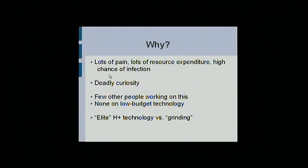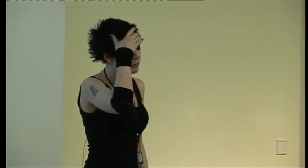Lots of people ask me why. Basically it's just curiosity — curiosity that's probably going to kill me one day because I've sent myself to hospital a couple of times. There's not many other people working on this, so if I don't do it, chances are it won't actually get done. They call it grinding rather than actual transhumanist technology, because most transhumanist technology is kind of reserved to laboratories for very, very rich people. I hate things that only people with money can afford, so my goal is to get actual normal people on a normal person's budget to follow along.